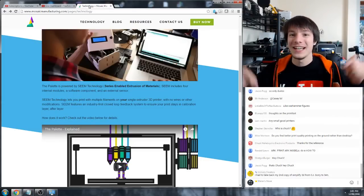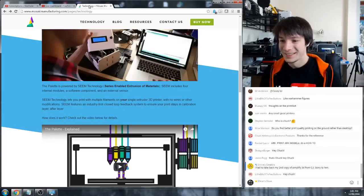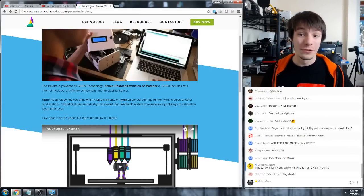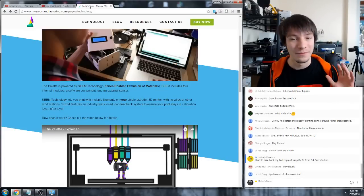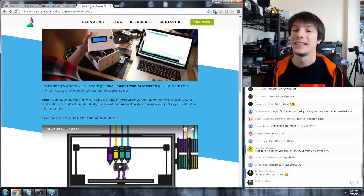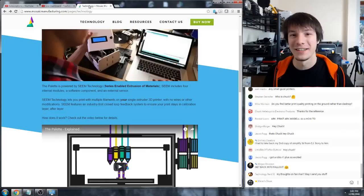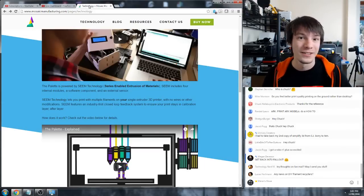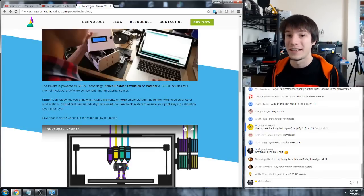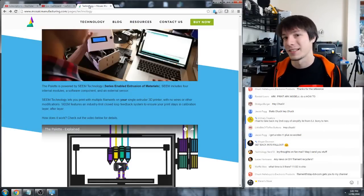Stefan's asking who is Chuck - Chuck Hellabucks Electronic Products, go check out his channel and subscribe. And one important question: can you use Simplify 3D with the Up Mini? No, you cannot use any other slicer on the Ups without hacking them. You can technically pass G-code through some community-generated software but other than that you can only run the Up software. To be honest the Up software is pretty good - the only thing I miss is G-code preview, and I'm hoping they add that to the new Up Studio. If they don't it's going to be the death of them because that's mandatory now.